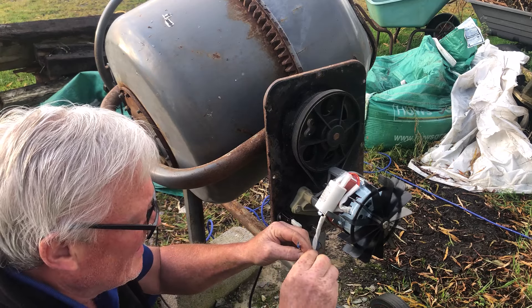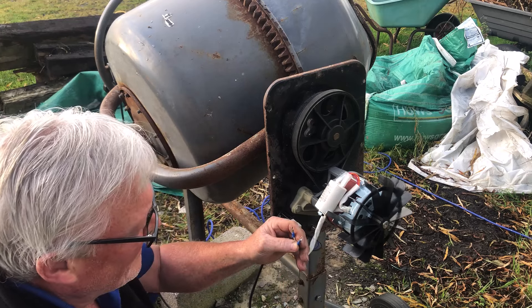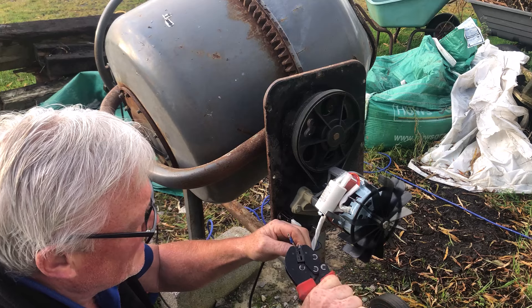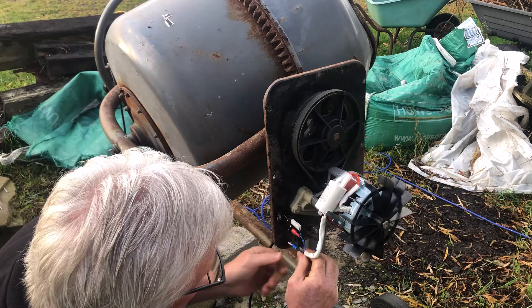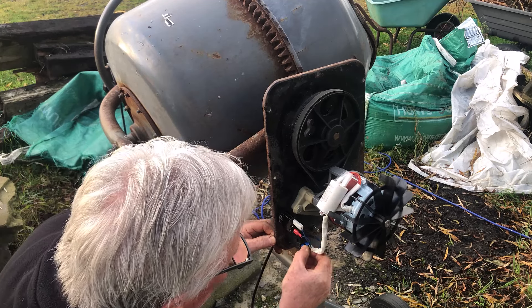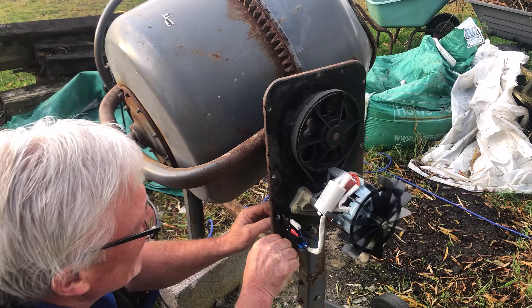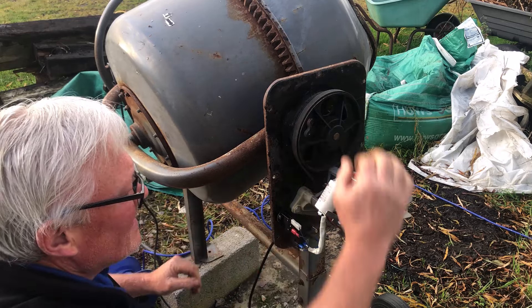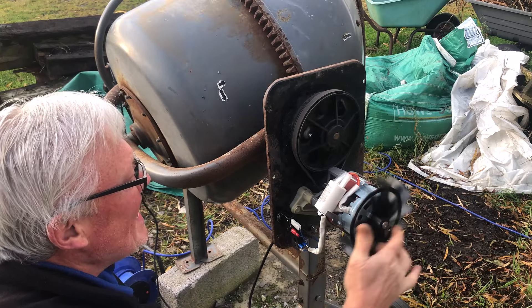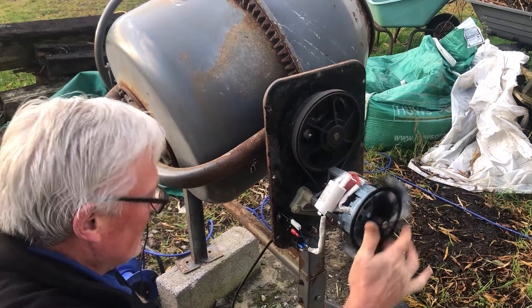That's that one. I think white's live and black's neutral — not ideal, but there we go. I'm pretty sure that's okay there, so let's turn her on and see if she works.